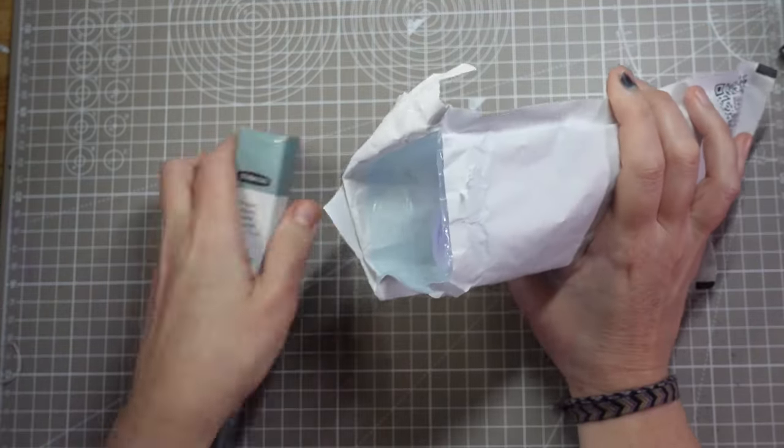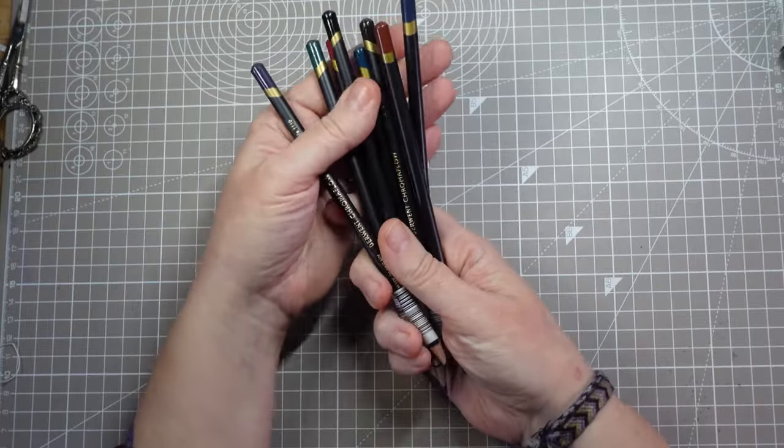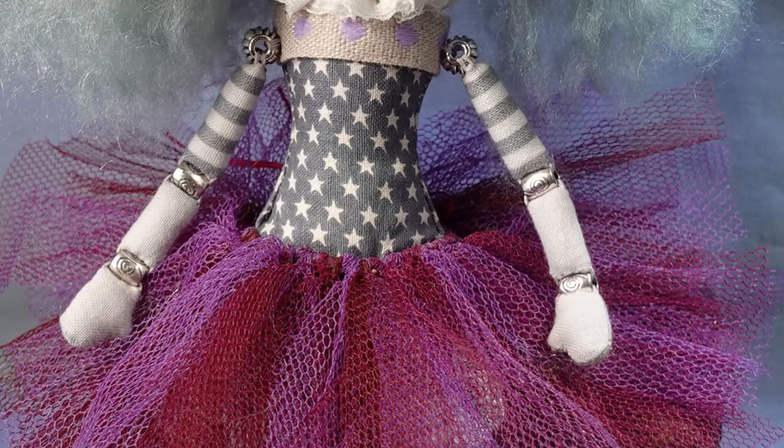Getting new art supplies is always exciting and I couldn't wait to try out these new high pigment coloured pencils from Derwent. And what better way to put them to the test than with colourful clown makeup? The question is, how will they work on fabric? There's only one way to find out.